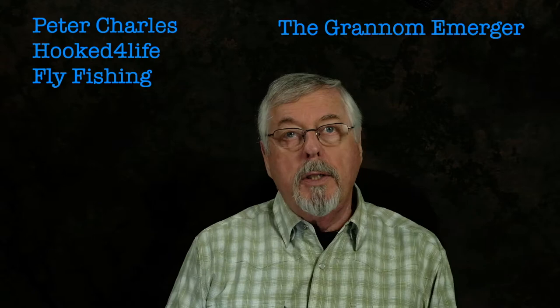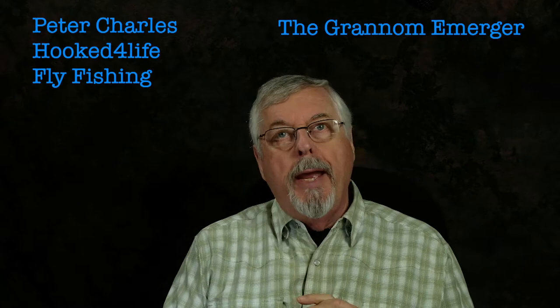Hi, Peter Charles here with Hook to Life Fly Fishing and we're going to tie a small black caddis emerger, the granum emerger. I'm going to do a dangerous thing — I'm going to tie it from memory, and not only that, this memory is about 20 years old.